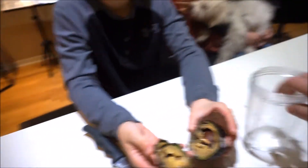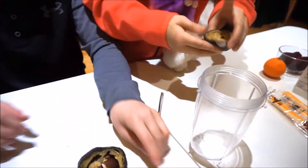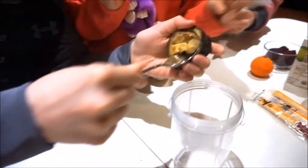It's like brown. Let's scoop some of that in there. Some of that good stuff. Mmm, good. So yummy.